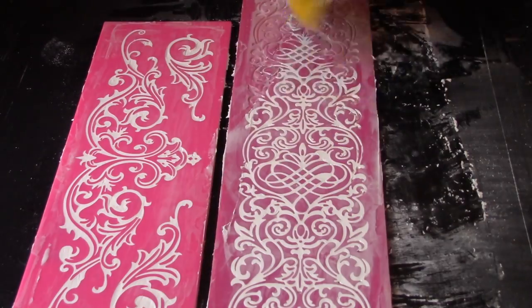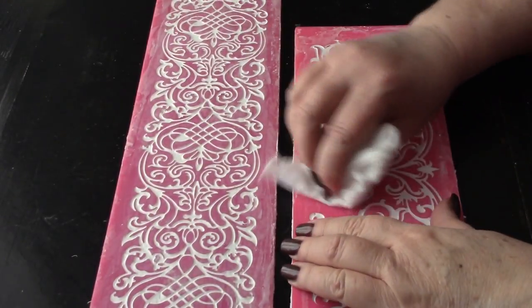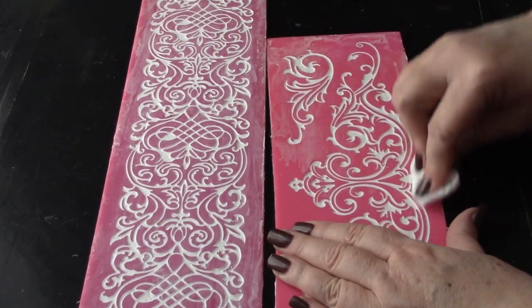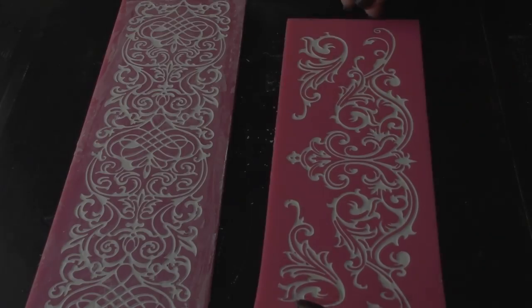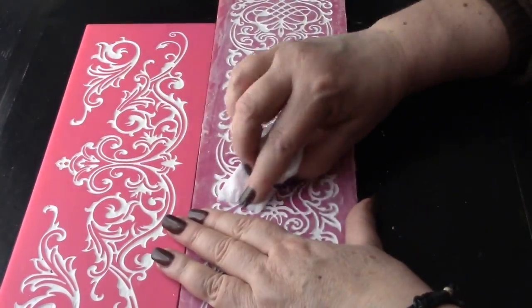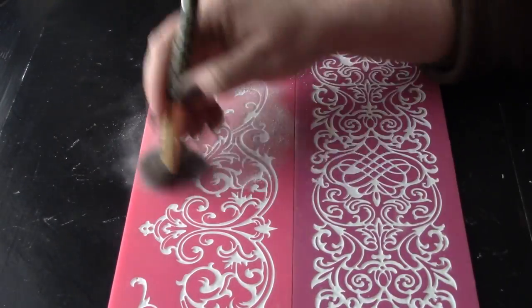Once you've filled your molds and removed as much of that upper film as you can, allow them to cure overnight for the very best results. Once the castings have cured, the first job is to remove every bit of the remaining film on the upper surface of the molds. You can do this using a baby wipe as you see me doing here — simply scrub the surface until all of that latex peels away and you have a nice clean result. This is a slightly tedious process, but it's very important to do it. Otherwise, when you de-mold, that film will remain connected to all the various filaments of your castings.